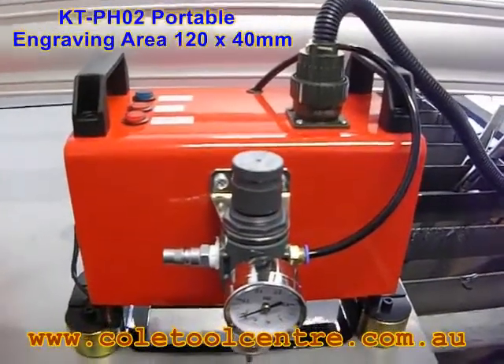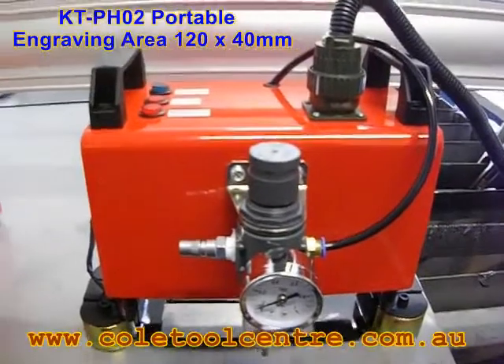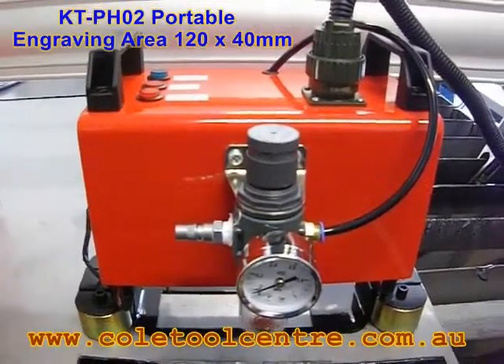This is our new product. It's called a KT Pin Marker. It's an air engraving system, CNC controlled.